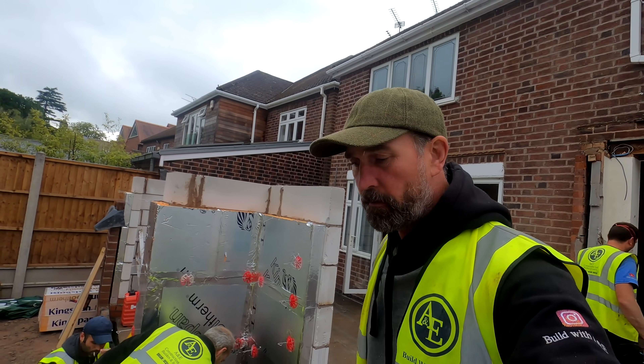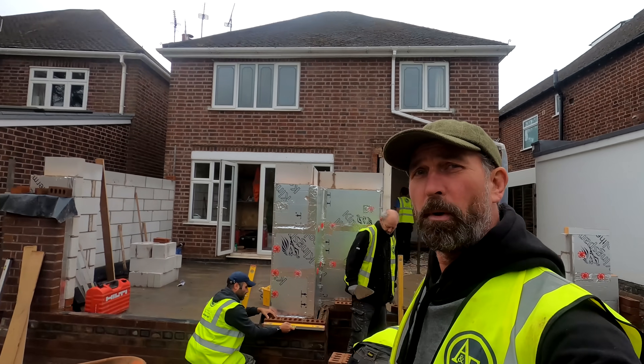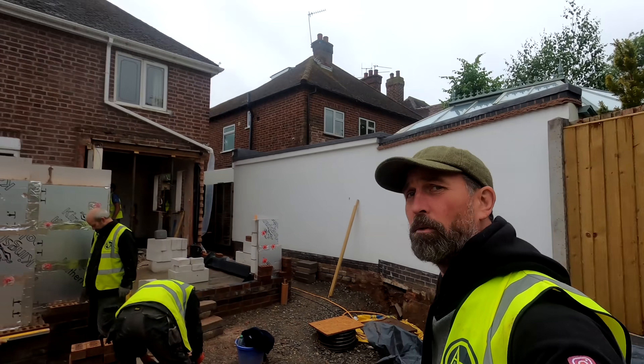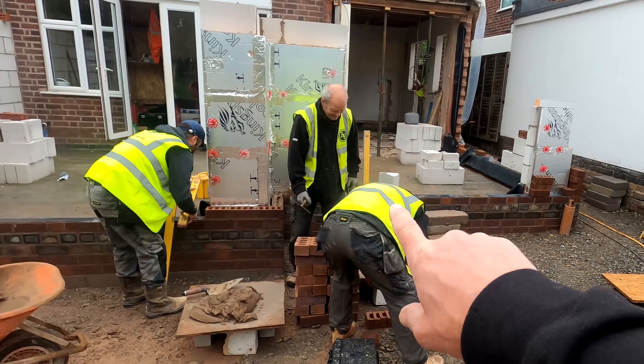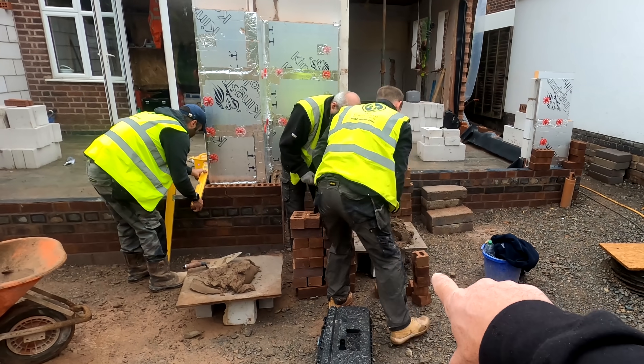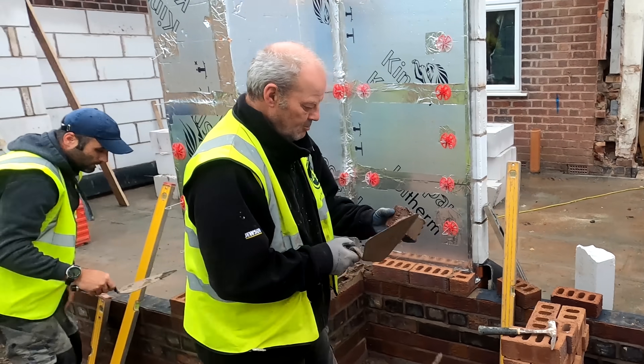Yesterday we got rained off, which is a bit unfortunate, but now we're back at it on the Friday end of the week — so we've got the weekend to look forward to. We've got the brickies in now running the corner in here at the moment. We've got Jack cutting the closures and the half bricks here, and we've got Jim who's running in this corner — morning Jim.